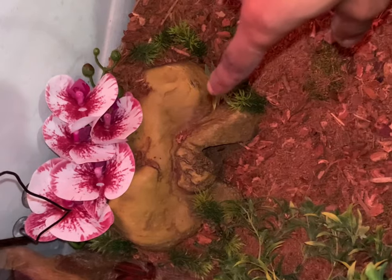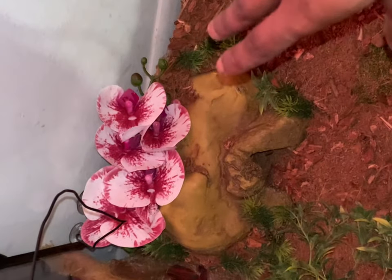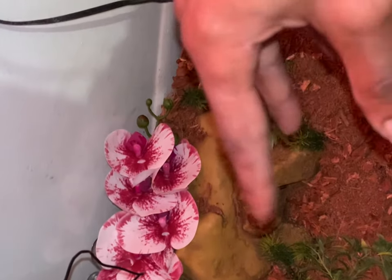Her heating pad is actually under this enclosure. A little tip for you guys that are new to ball pythons: do not put the heating mat inside the enclosure. Put it underneath the tank.